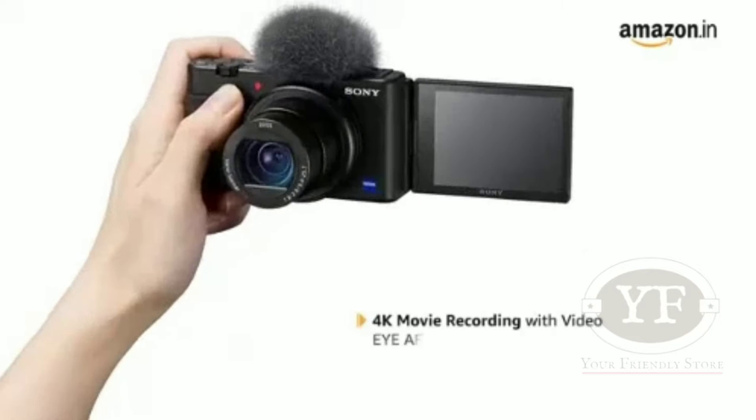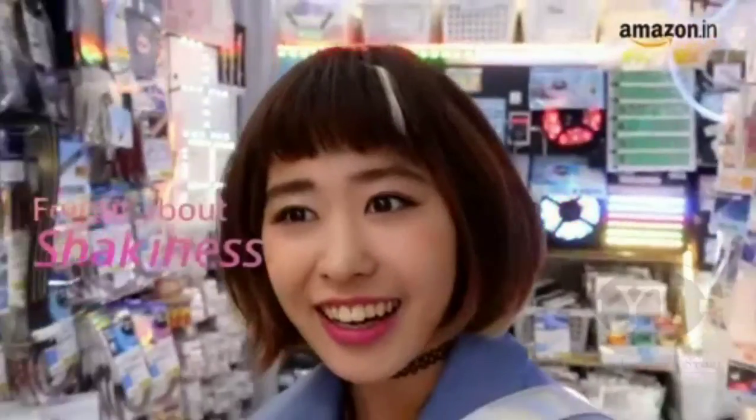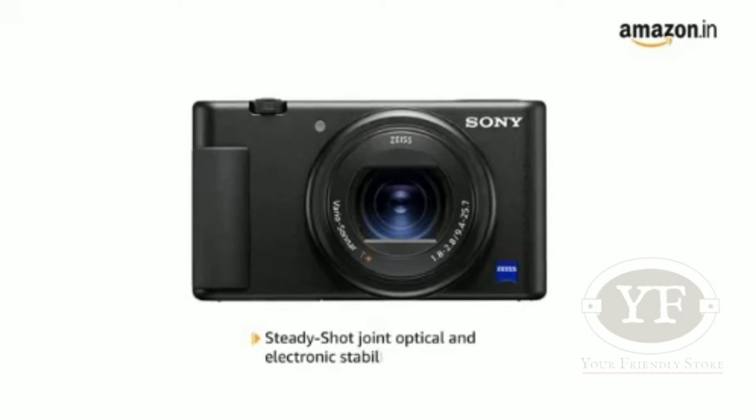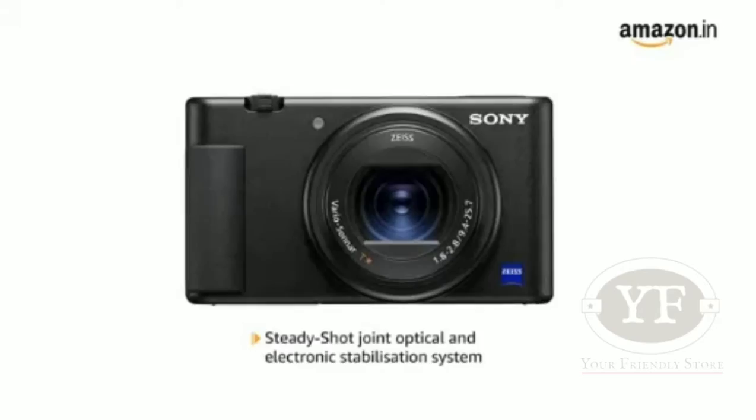4K movie recording with video eye AF and real-time tracking that captures natural skin tones for everyone. Even while walking, you get smooth, highly stable imagery thanks to the SteadyShot joint optical and electronic stabilization system.